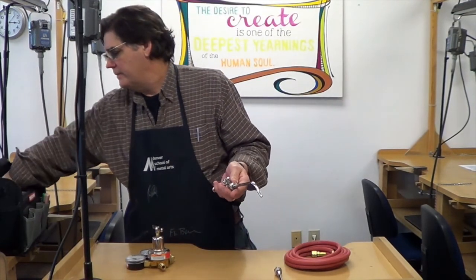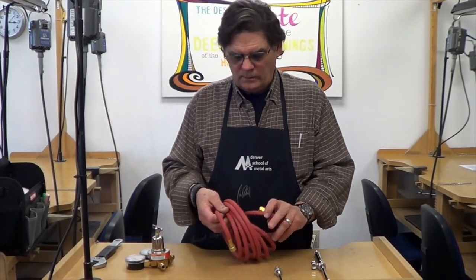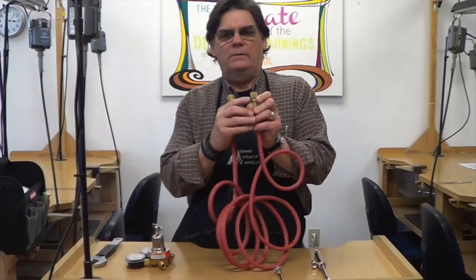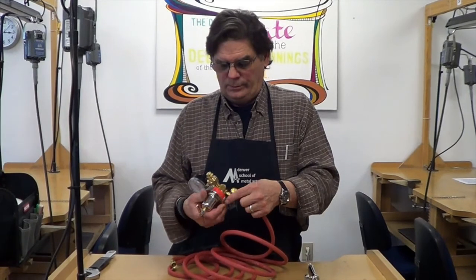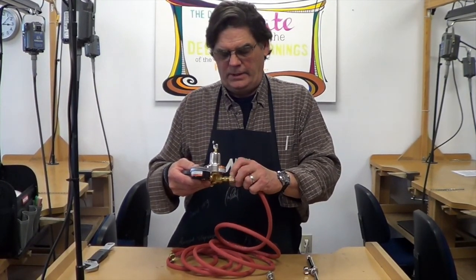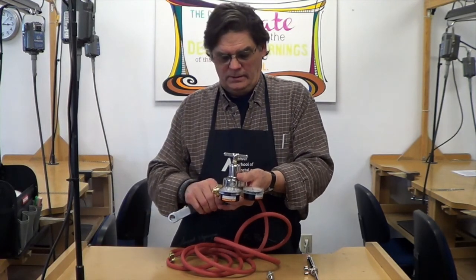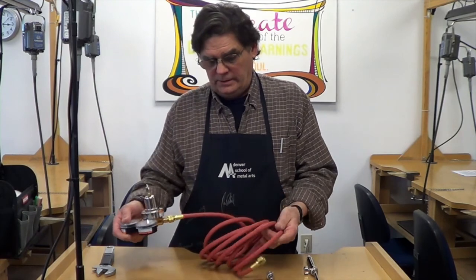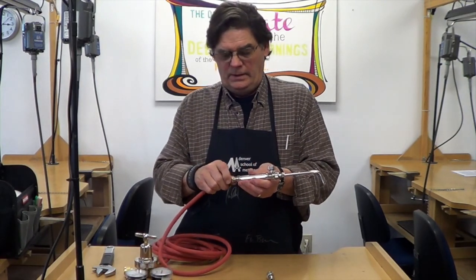Your assembly should be hand tight and then give it a slight crank with a wrench. Your hoses always come with two fittings. This fitting is notched — anytime you see a notch on a brass fitting it means that it's fuel and it's a reverse thread. This end goes on the regulator, and as a reverse thread it's lefty tighty, not righty tighty. Hand tighten that and then give it a little twist with your wrench. The other end is also the fuel end, it's notched as well, and it goes on the handpiece — also lefty tighty.